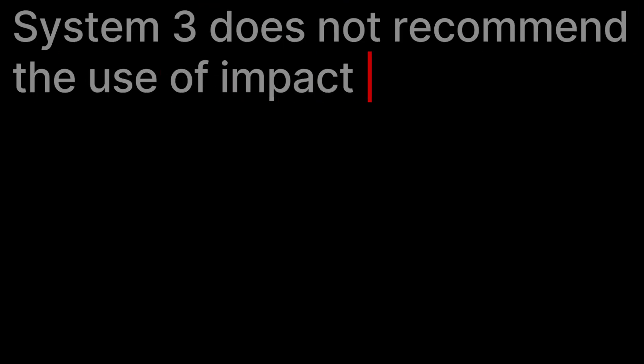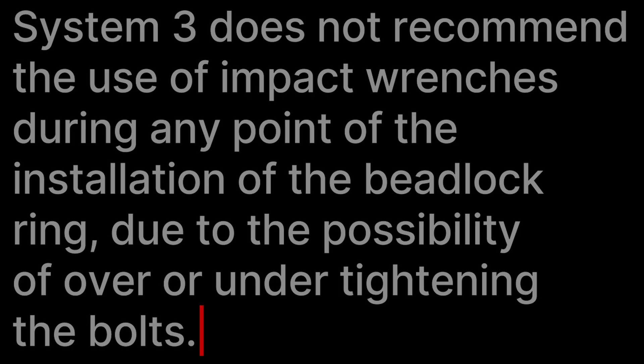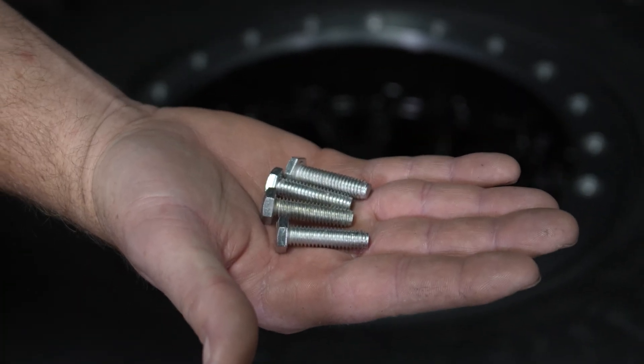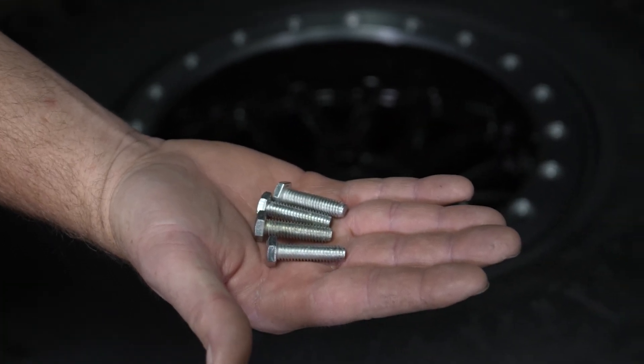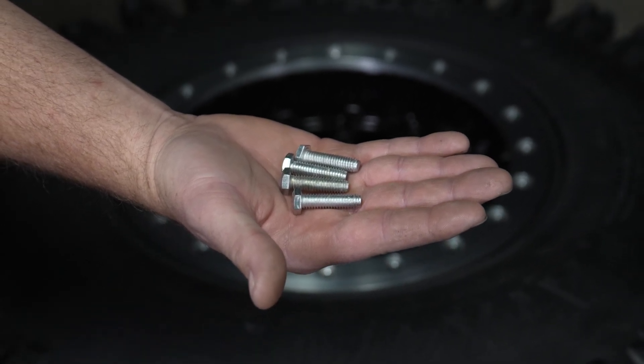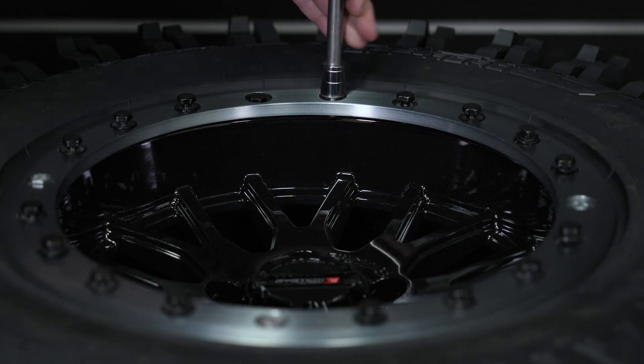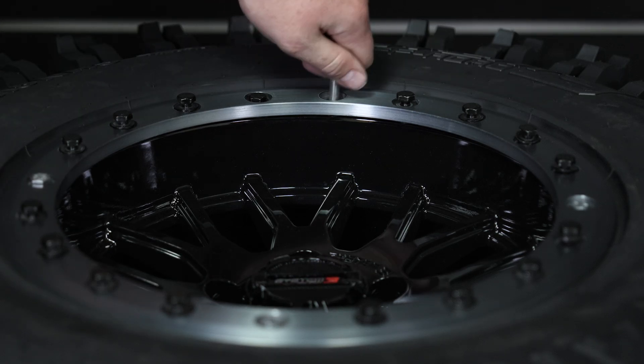A couple of notable points before we get started. System 3 does not recommend the use of impact wrenches during any point of the installation of the B-Lock ring, due to the possibility of over or under tightening the bolts. Also, the System 3 B-Lock wheels include four starter bolts that are silver, which need to be replaced once the standard bolts that are either gold or black are attached. These bolts are critical to help you start the tightening process of securing the B-Lock ring to the tire.